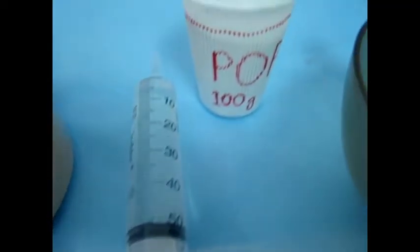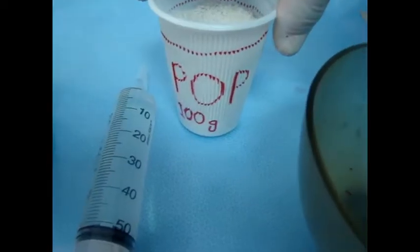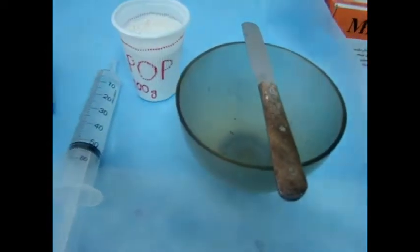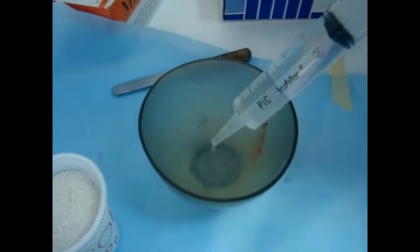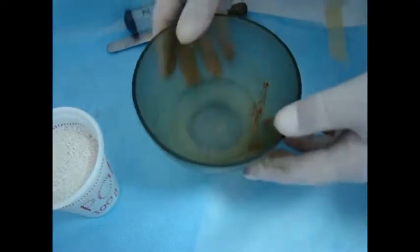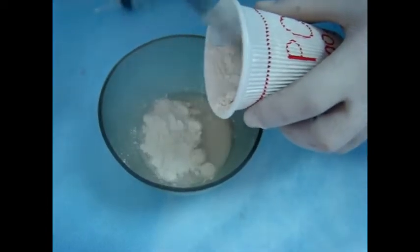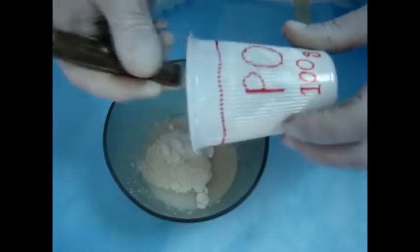Now we have the impression. We need to make a cast by pouring the impression with plaster of Paris. We need 50 ml of water and 100 grams of plaster of Paris powder. We first add water to the rubber bowl, and then we add the powder.